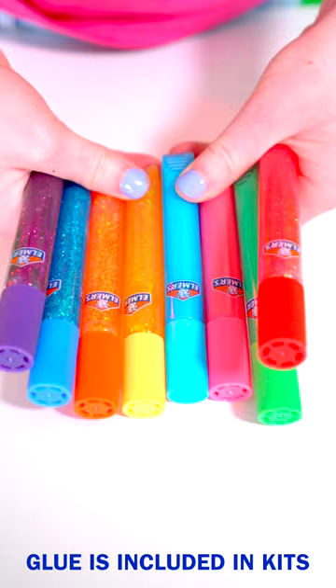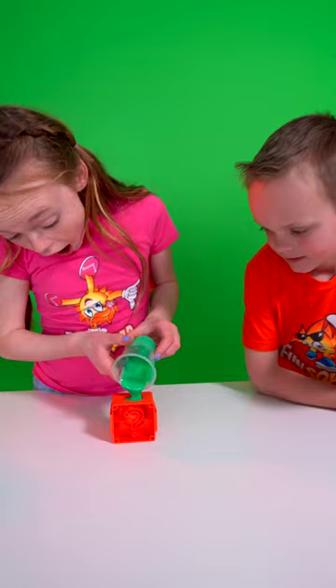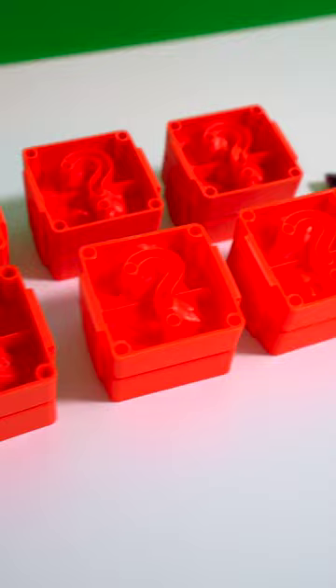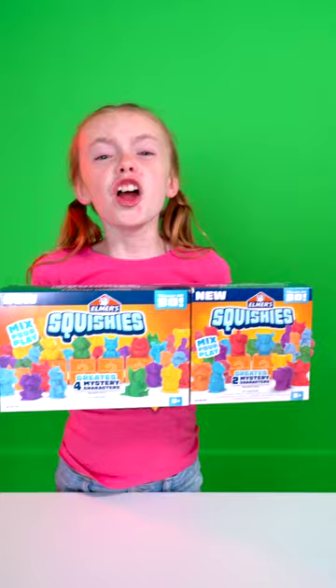I'm picking green. Then mix and pour into one of 80 different mystery molds. After 60 minutes you'll have a brand new little friend — whoa, it's a frog! There are tons more mystery characters to reveal, and endless customizations, and that's why.